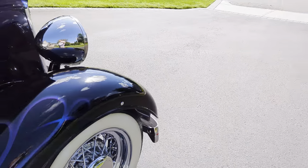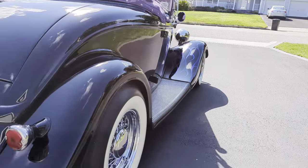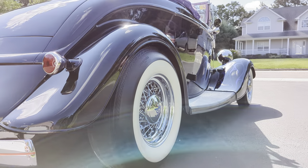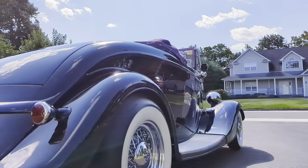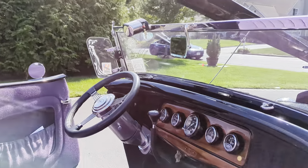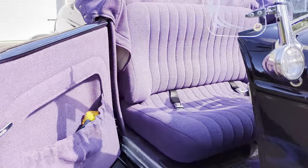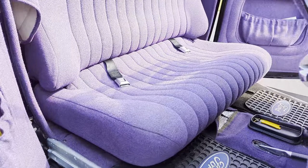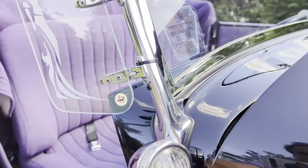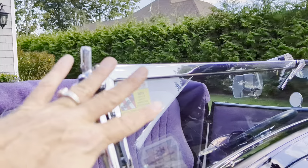All stainless hardware all the way around this car. Nice killer sound coming out of the oval tips. Suicide doors finished in tweed with pockets on both sides. These little lights are the turn signals. Like I said, the windshield is also adjustable — you can turn this screw and open it up to let a little air inside.